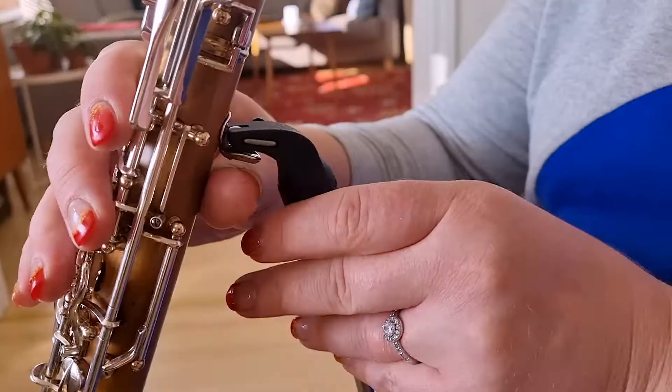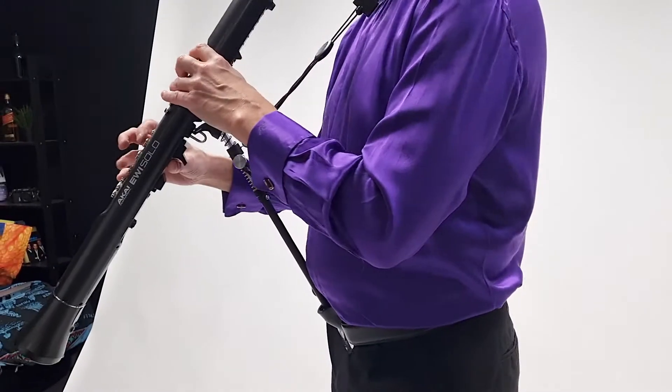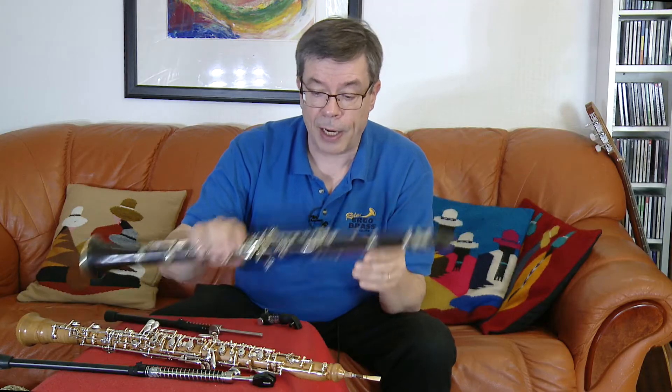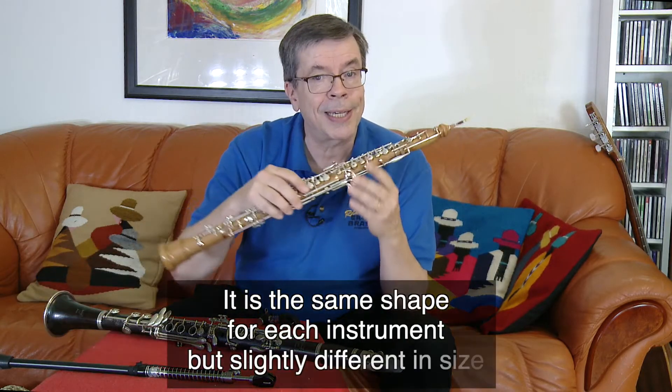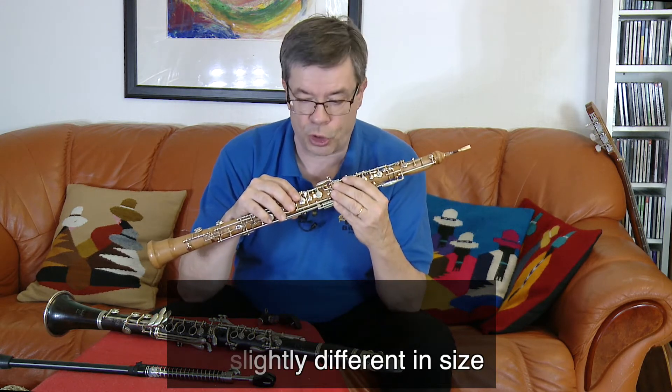From now on it will be an essential part of our clarinet, oboe, soprano sax, and EV supports. I have here a clarinet and oboe to demonstrate the system, but the basic idea works exactly the same way in all our woodwind supports.